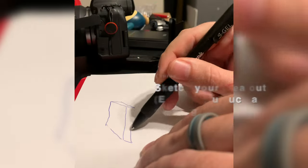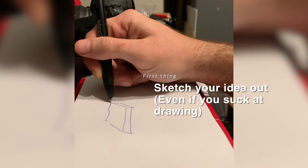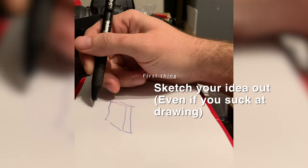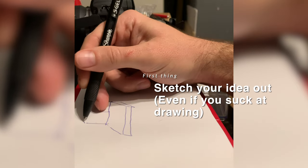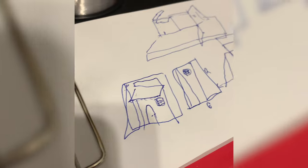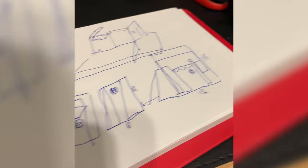I suck at drawing but I saw a couple of other builders do this and I wanted to try it out — kind of sketching out what you want to build, how you want to put it together, maybe some dimensions. And honestly it helped out a lot. Before I just randomly put stuff together.